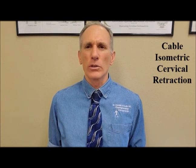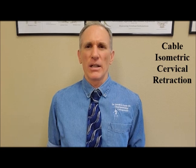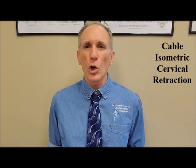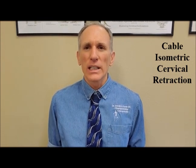Cervical retraction is the motion of moving the neck straight backwards. And when it says isometric, isometric means that you are holding the contraction. So you move backwards, keeping the chin straight without flexing the neck or extending the neck.